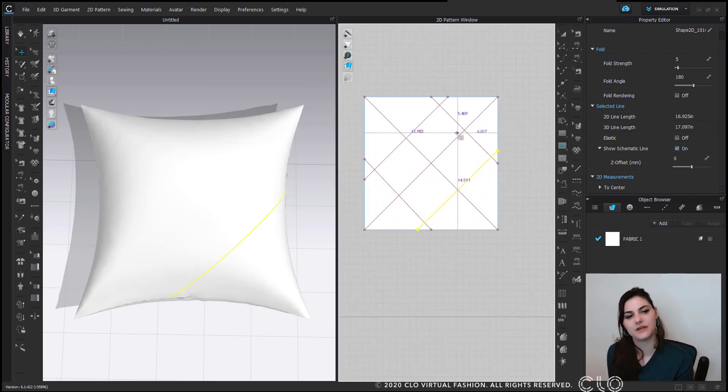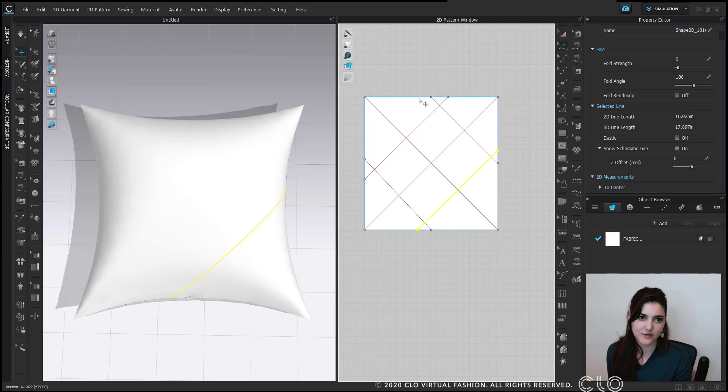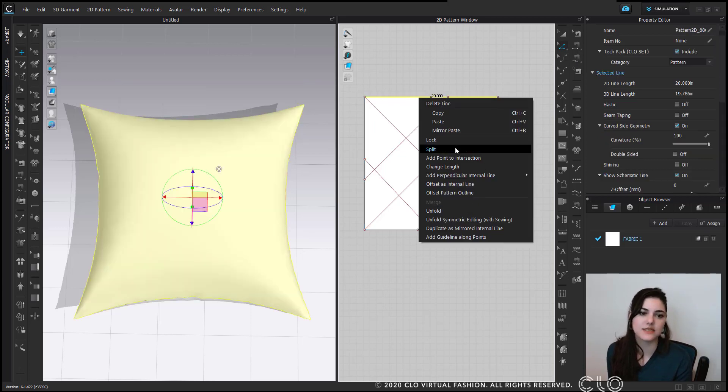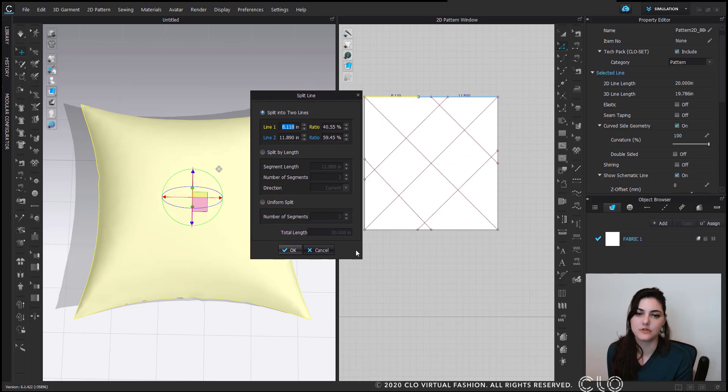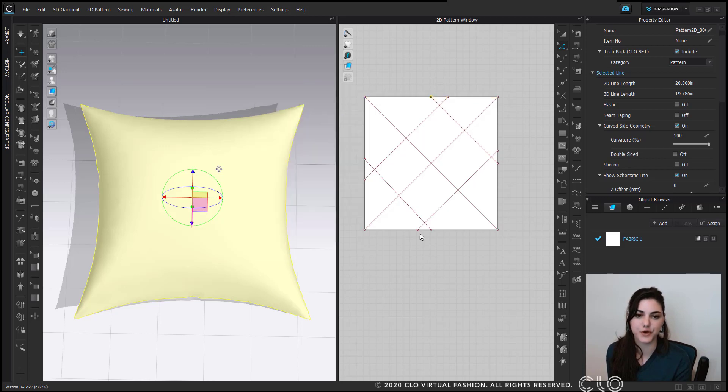These aren't exactly perfect, and I know some of you want it to be perfect. There are a lot of ways to make it perfect — here's one. I'm going to select this line, right-click, and do split. Now I have all these options for split. I'll choose uniform split so that I have a center point, then hit OK.